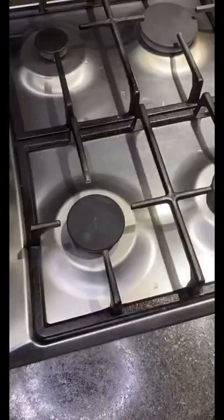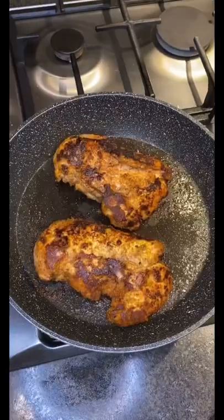Simmer for 10 minutes, then set aside. Cook the chicken for five minutes on each side till golden, then cut it up into pieces.